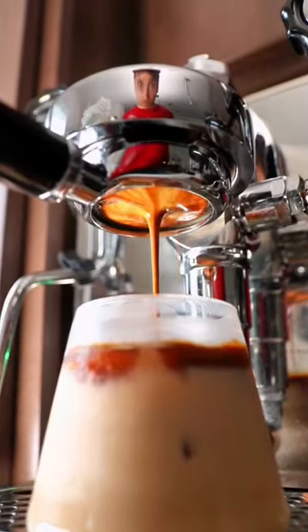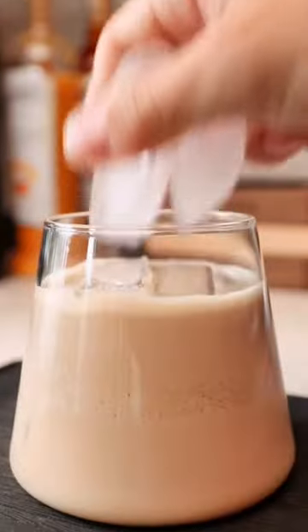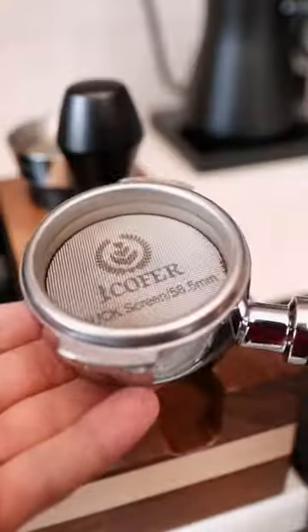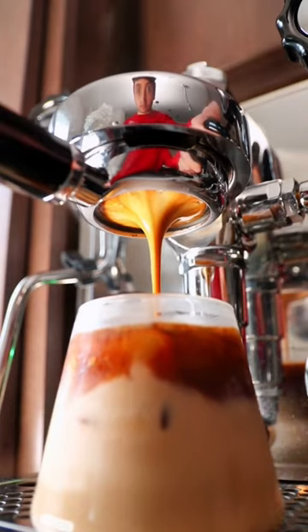I cannot believe how good coffee and root beer taste together. I know it sounds weird, but just trust me on this. You can even do it without an espresso machine using cold brew or iced coffee. Just make sure to leave enough room on top for your coffee or cold brew. It's like a creamy coffee root beer float.